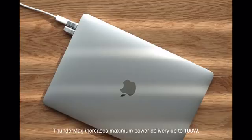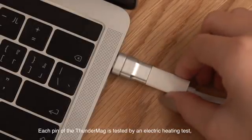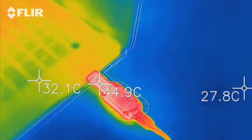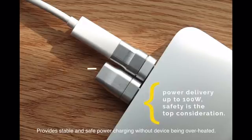ThunderMag increases maximum power delivery up to 100 watts. Safety is a top consideration — each pin of the ThunderMag is tested by an electric heating test, which ensures no danger to charging devices. It provides stable and safe power charging without devices being overheated.